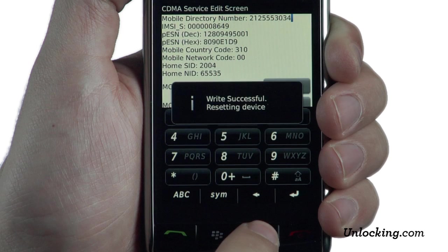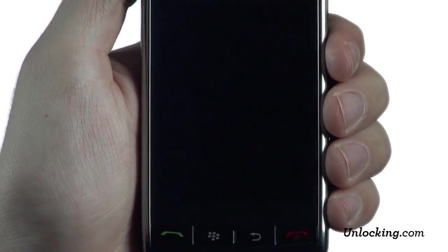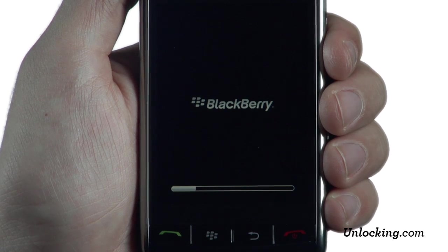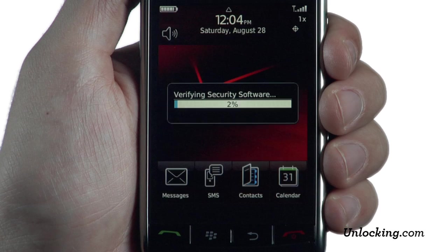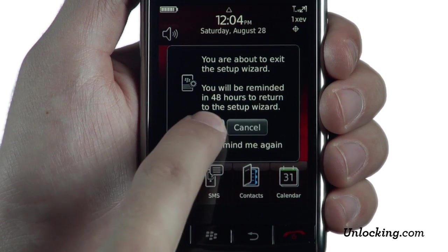Your phone will reset. Allow the phone to reset. Once it has restarted,